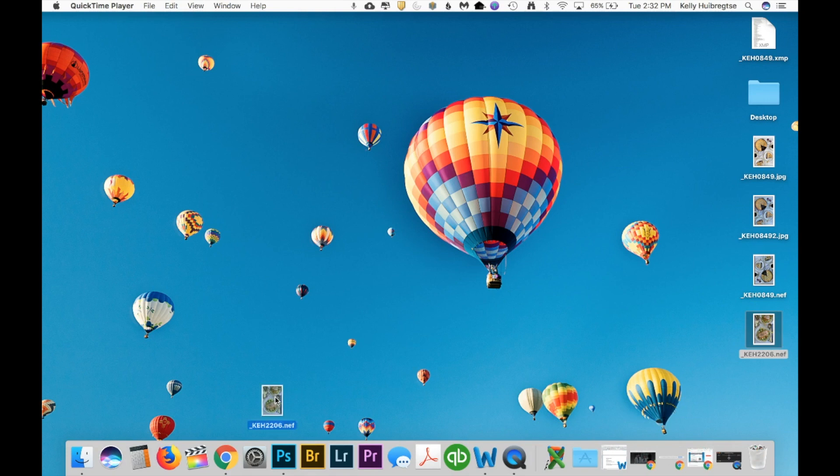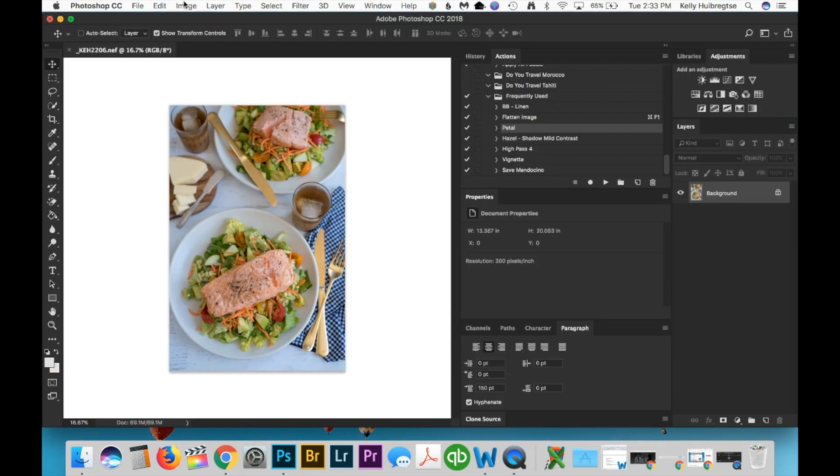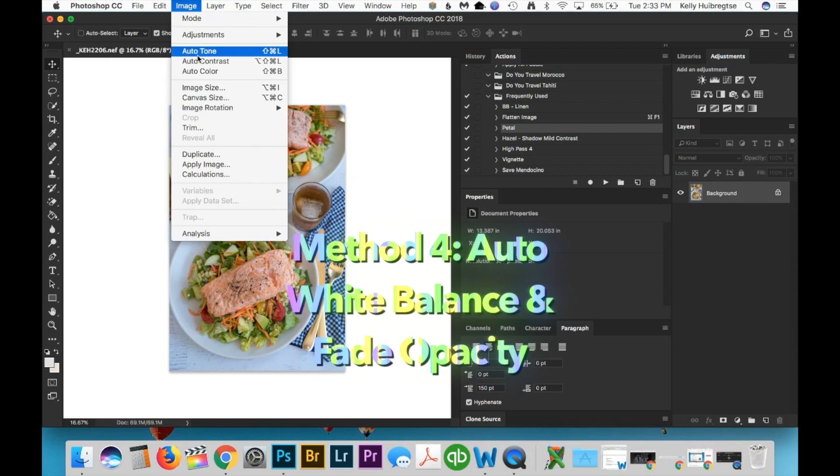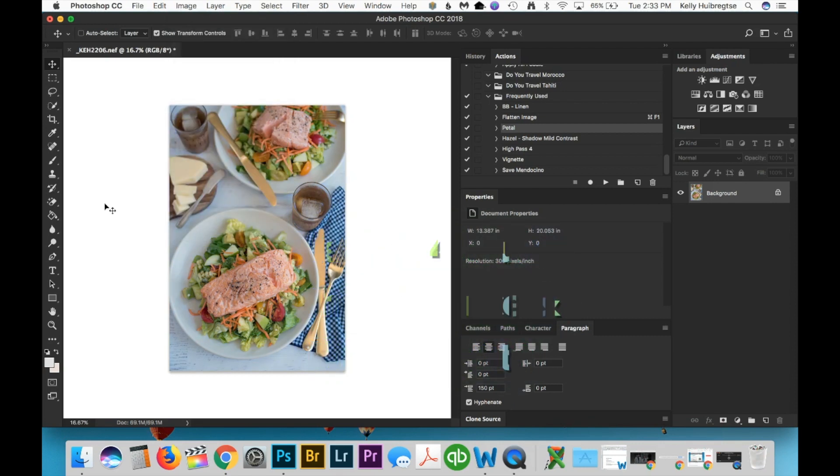Now let's adjust white balance directly within Photoshop for our next image. This is a salmon salad that I photographed a couple of years ago. One of the first white balance steps I take in Photoshop is the same as in Camera Raw — just hit the Auto Color option under Image. In general the Camera Raw auto white balance is much better than what's available in Photoshop, so as you can see this is not a better edit. It's very rare that this right-out-of-the-box auto balance makes any adjustment that I want to keep.